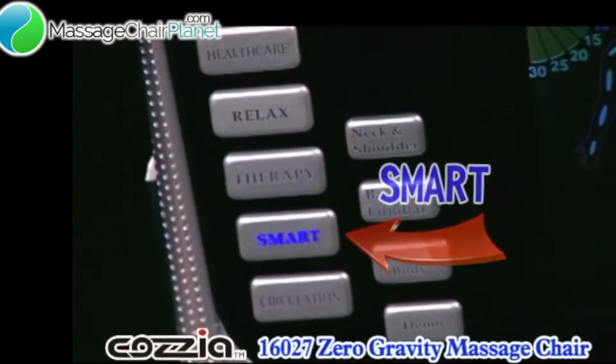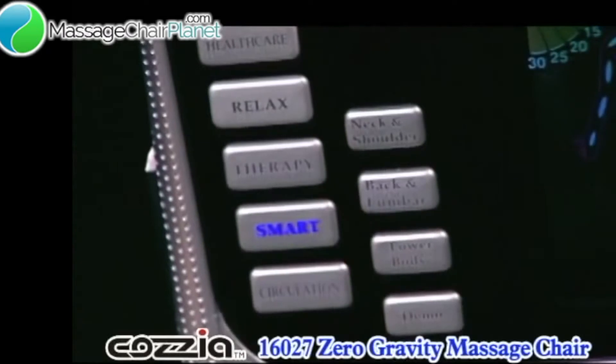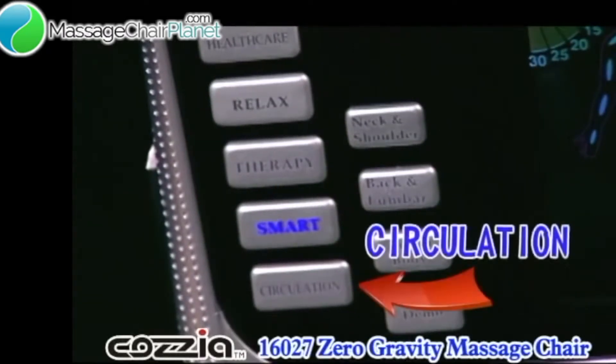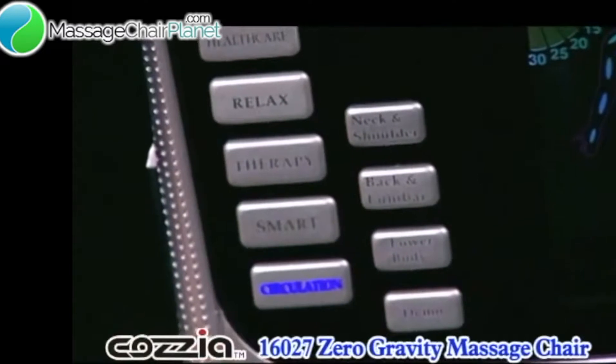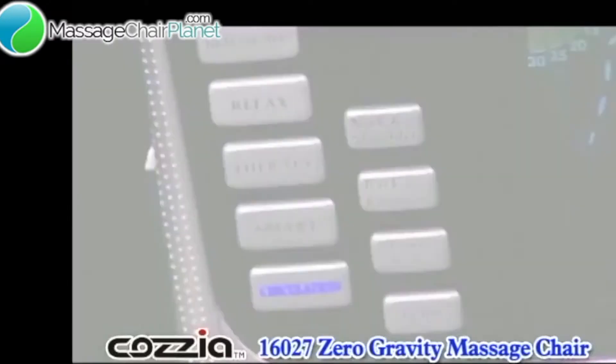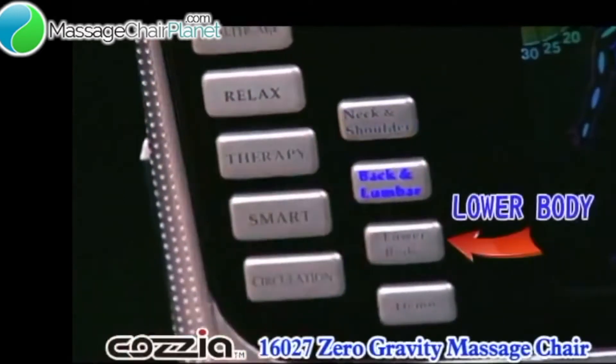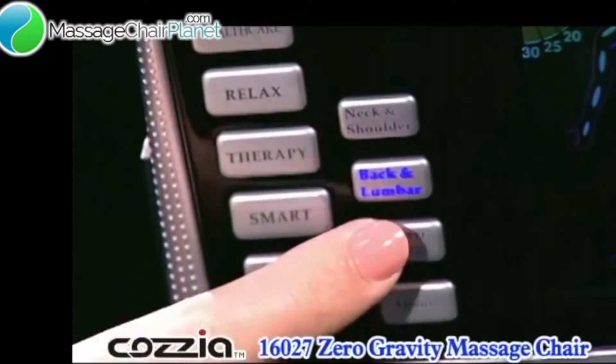Below the Therapy button is the Smart Massage button. This is a wonderful stretch style massage program and because it includes movement of the backrest and calf massager, it is best started from the non-reclining position. The program grabs your legs and gently stretches your spine. Likewise, the Circulation program is also best started from the non-reclined position. This wonderful program is best enjoyed with your eyes closed as it slowly reclines and massages you. The other program buttons are Neck and Shoulder, Back and Lumbar, and Lower Body, which are great for these specific areas of the body.